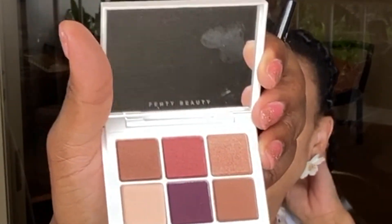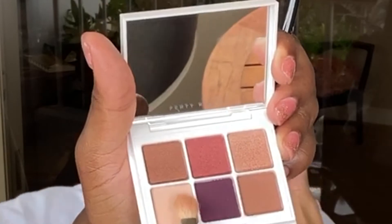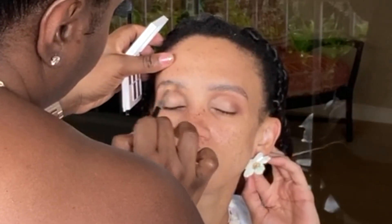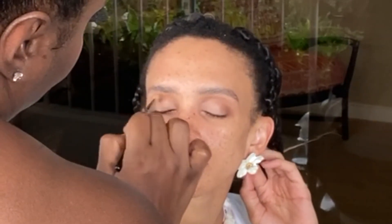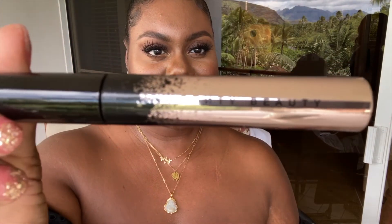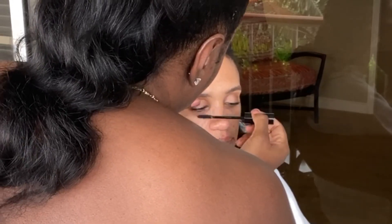Just to add a little color on that brow bone, I'm going to take this matte shade right here. Don't forget that bottom lash line. We're just going to finish with the Fenty Beauty Volumizer Mascara, and this is going to take our look up a notch.